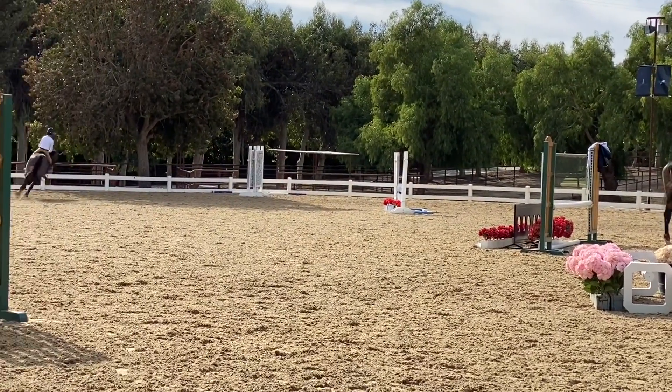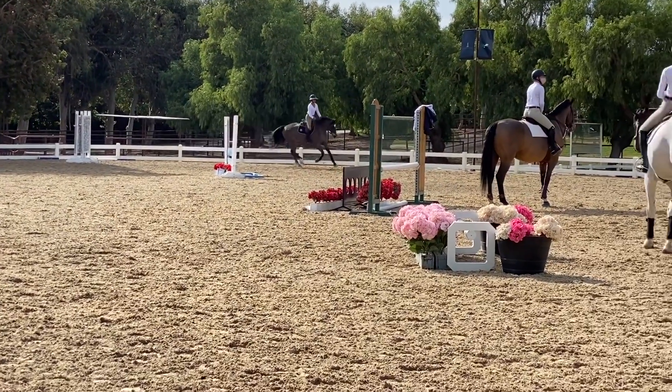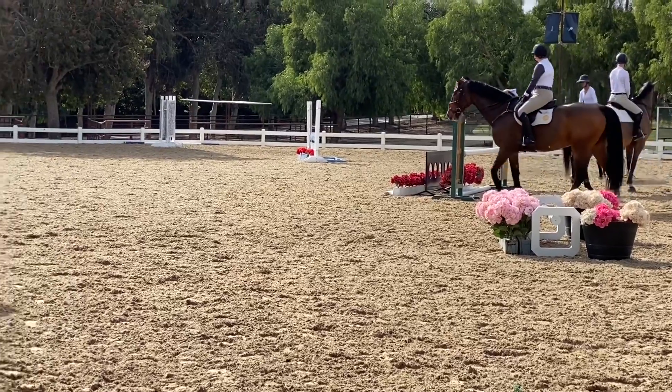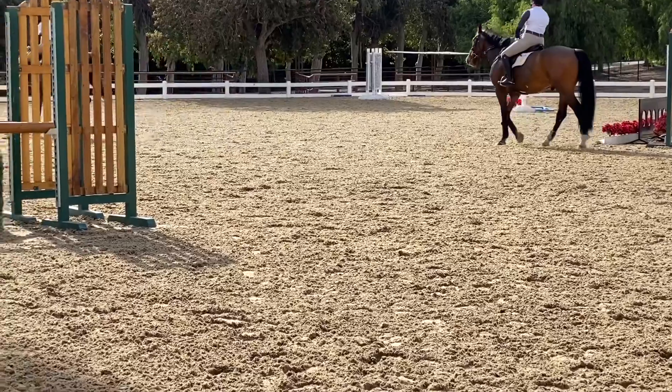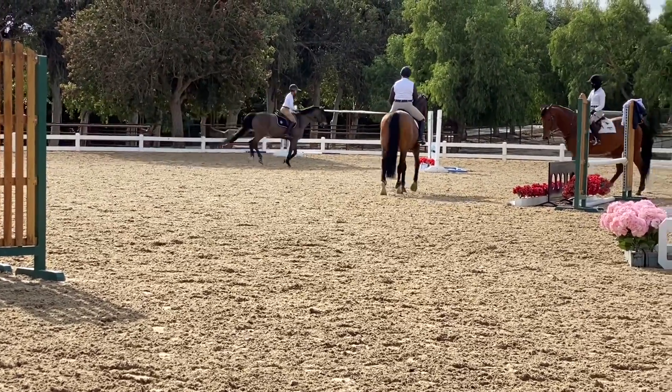Nice. Keep going. Now watch her here. She's going to put her eye on the jump, get the line to the jump. If she likes it a little forward to the base, she'll take it. If it's too long, she's going to feel her left rein and fit it in. Watch her. Like that.